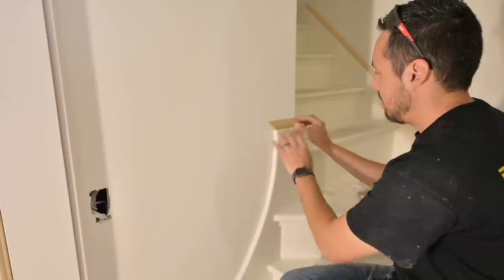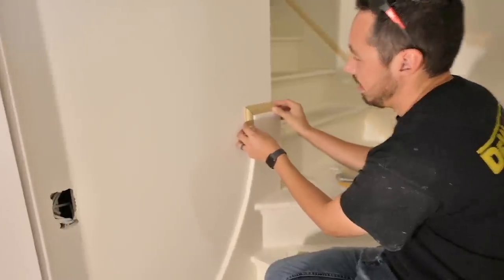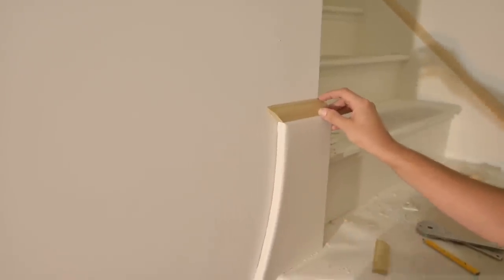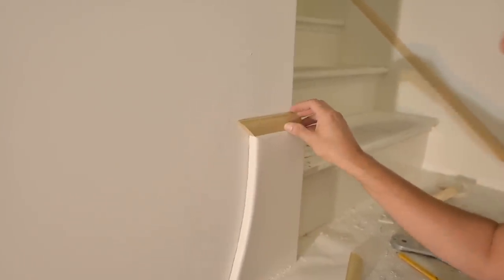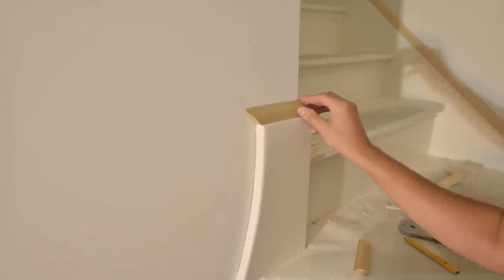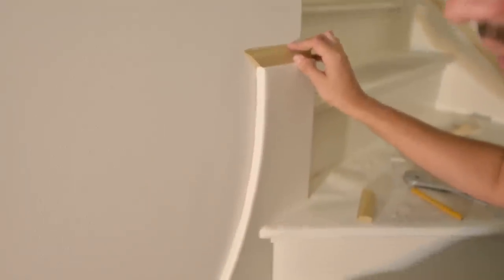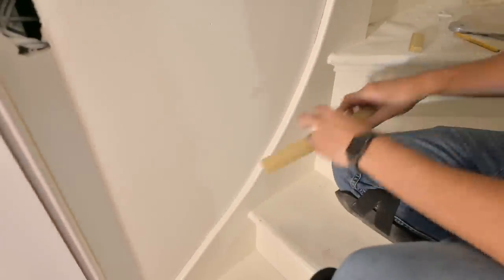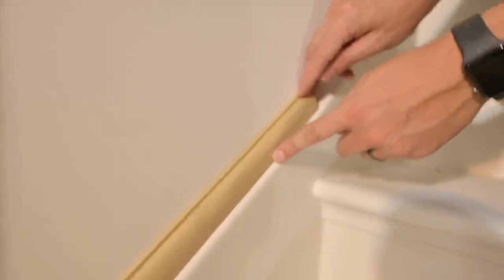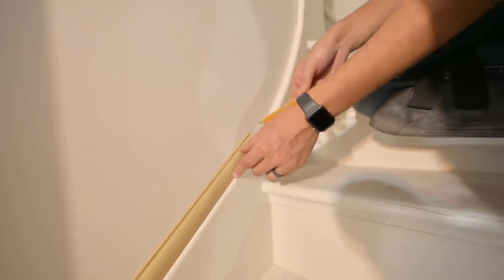Getting this piece dialed in is really the first step in the whole process. I know this is a 45-degree miter right there — it's not closing up well because the curve's not letting it close, but I've got it marked off with a pencil. That's going to show me exactly where this miter needs to stop. I'm going to do my bent lamination from this point down to where it straightens out — which is about right there — so I'll mark that as well.